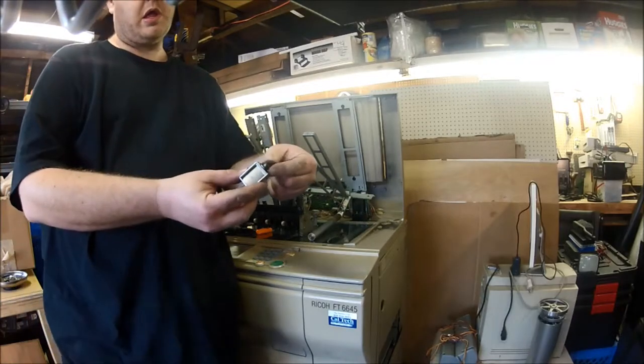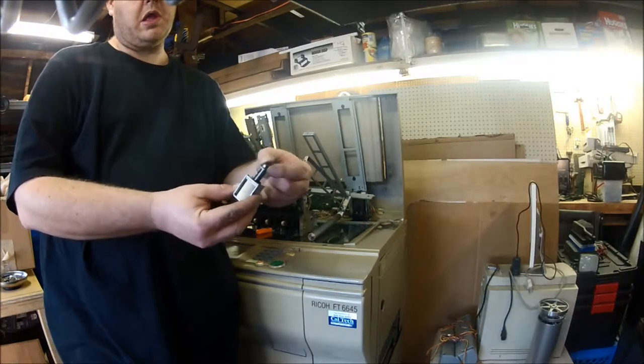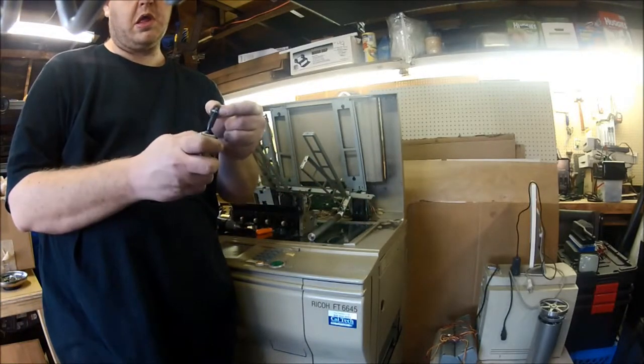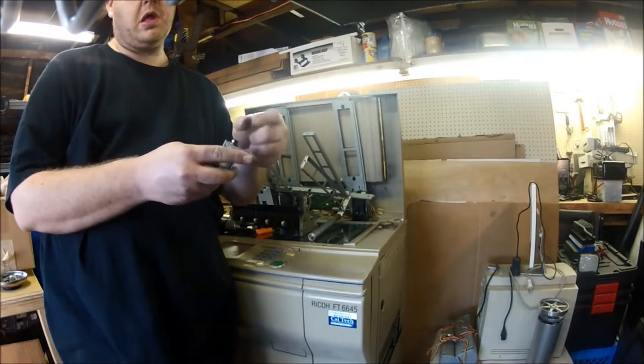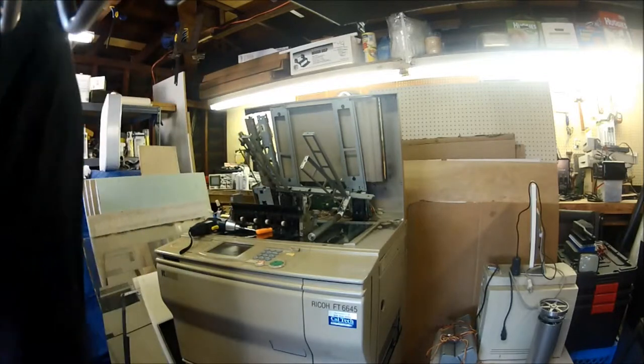And here's something I'm sure we've all heard when using a photocopier. It's a 24-volt DC solenoid — just whenever anything moves and you hear that clunk, that's what's making the sound.